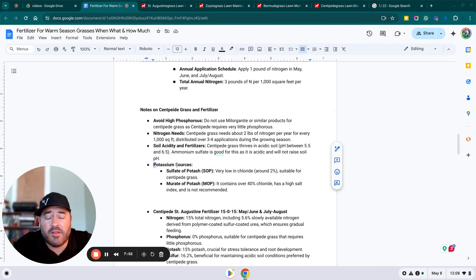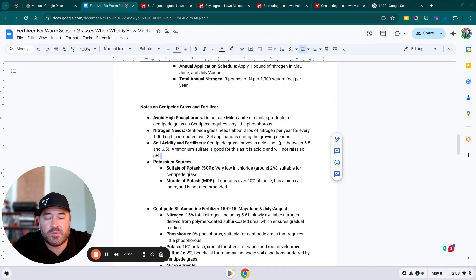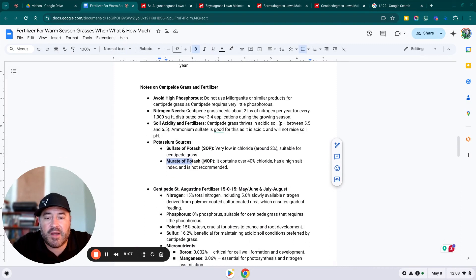Another side note for centipede: potassium sources. There are two types — sulfate of potash and muriate of potash. Sulfate of potash is very low in chloride, around 2%, and is suitable for centipede grass. Muriate of potash — the standard potassium source, that third number in something like a 10-10-10 — contains over 40% chloride, has a high salt index, and is not recommended for centipede lawns.